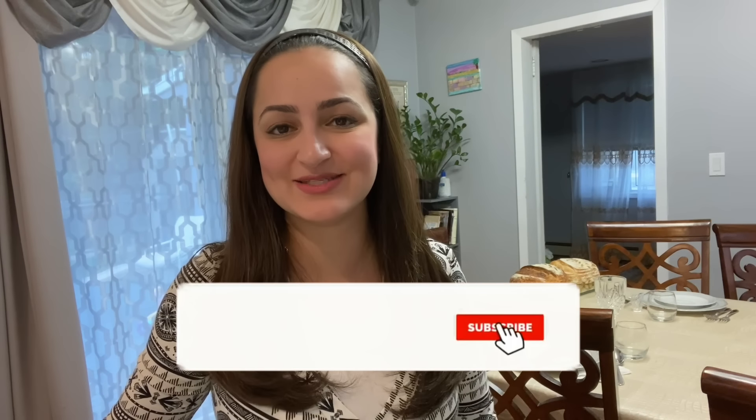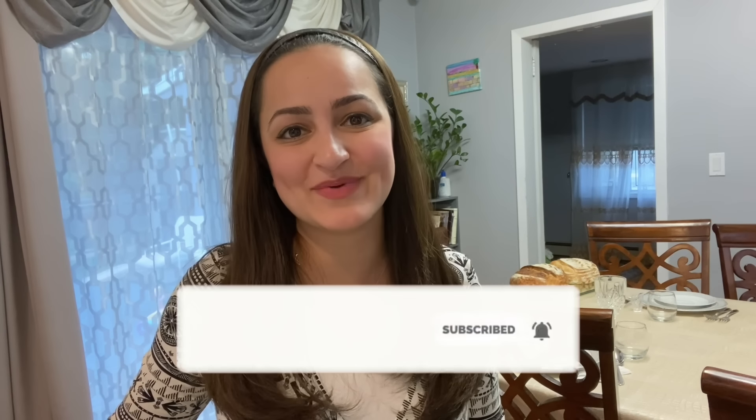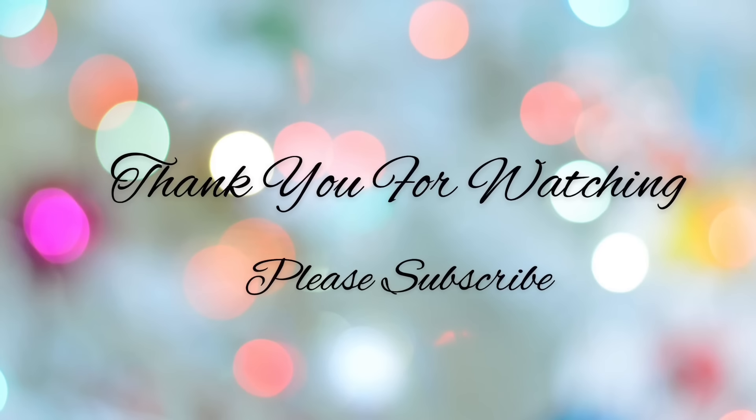If you enjoyed this video, give it a big thumbs up and don't forget to subscribe if you are new and would like to see more videos like this. Shabbat Shalom from my family to yours.